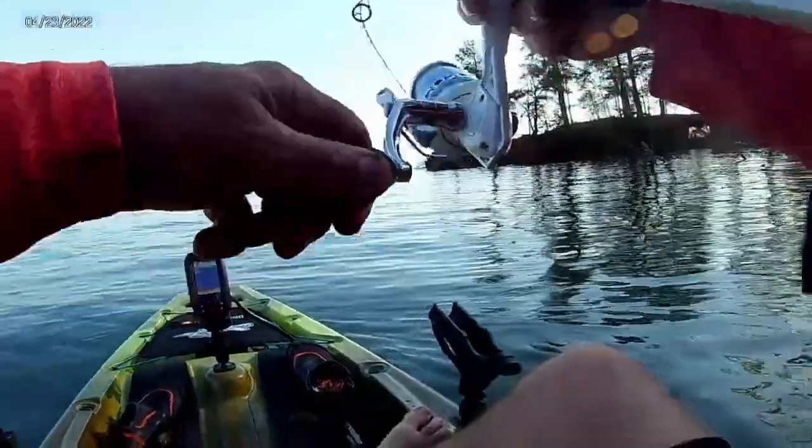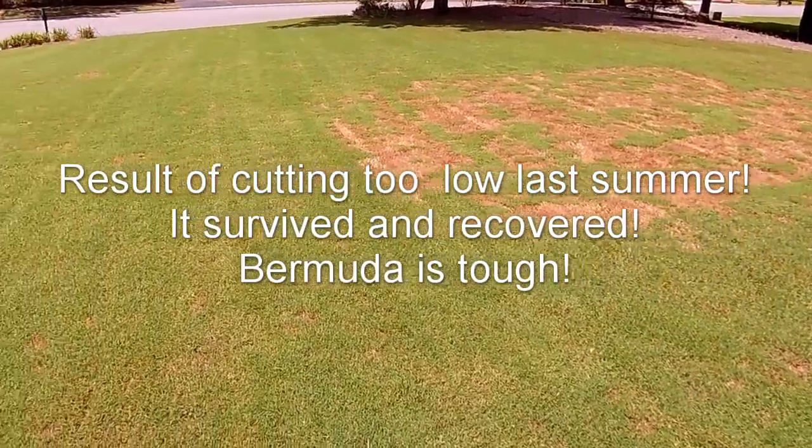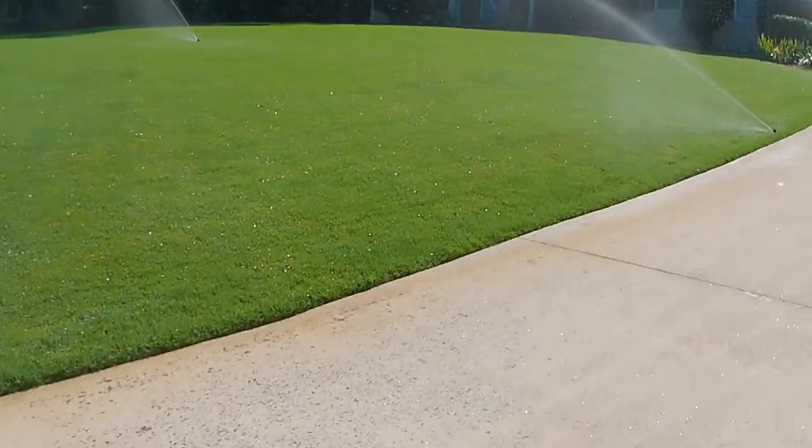That about does it for my three tips on getting your Bermuda lawn to survive through a drought or heat stress — keep it looking nice, green, and healthy. One important bonus tip: just enjoy the summer. Go to the pool, go to the lake, have a cookout. Your lawn is going to make it through the drought and the stress. It may not look the best but it's going to come out on the other end looking just fine, especially if you follow these three tips. The lawn you see behind me is probably 20 years old — think about how many droughts it's been through.